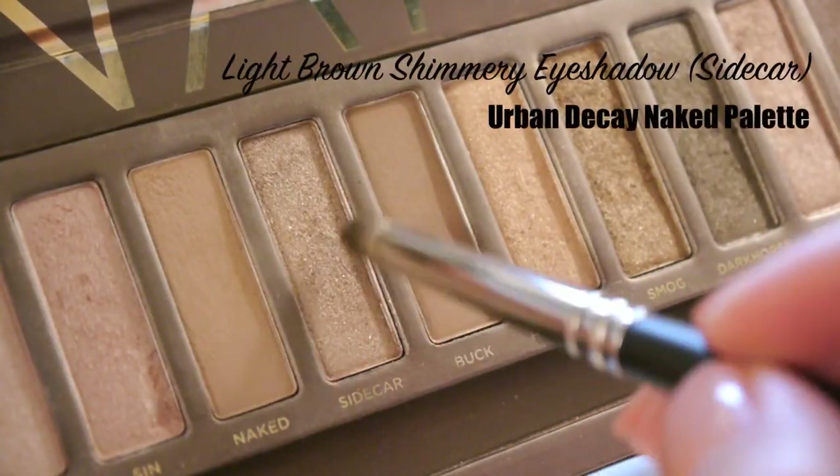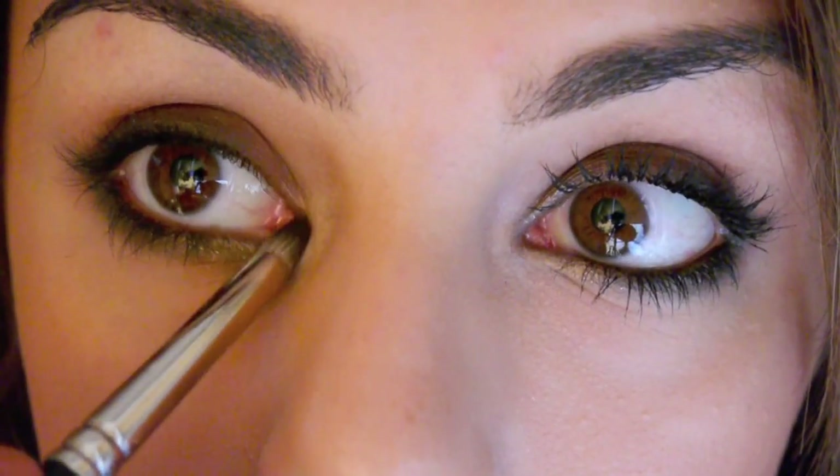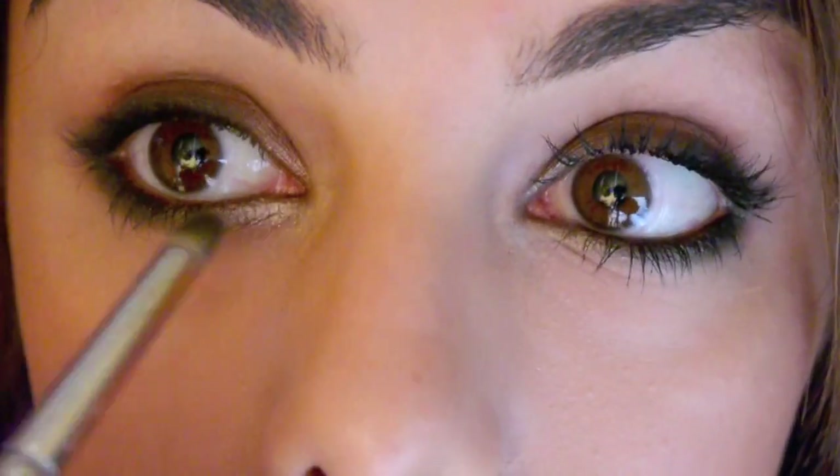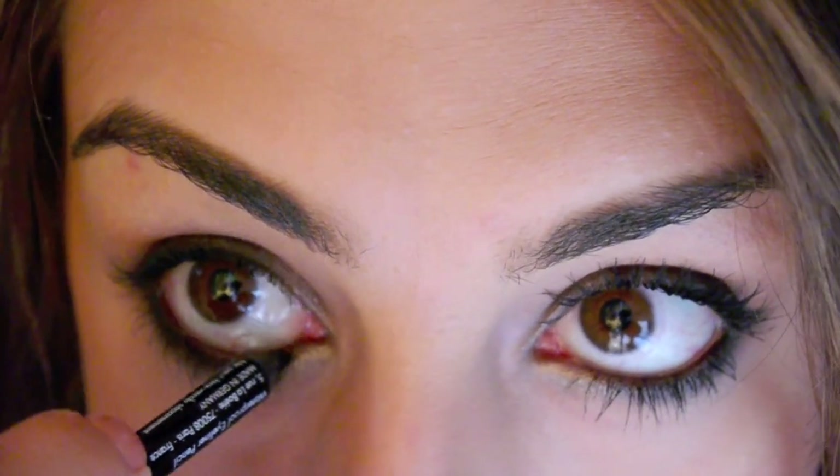Now take a shimmery eyeshadow a couple of shades lighter than your skin tone and apply this to the inner corner of your eyes. This will make your eyes look bigger and brighter. Then using the same black eyeliner, line your top and bottom water lines.